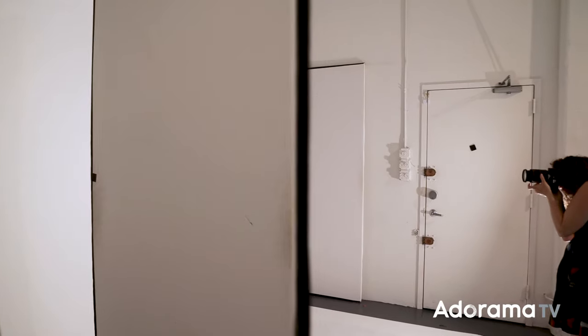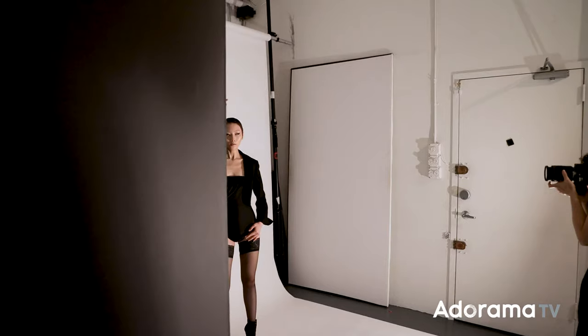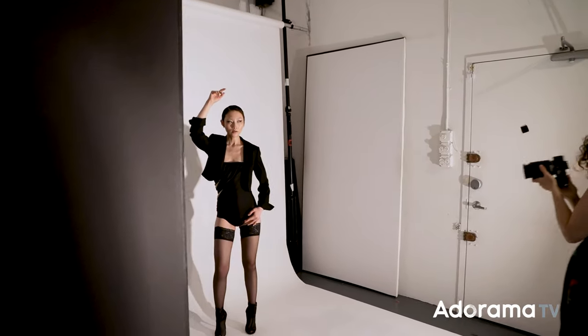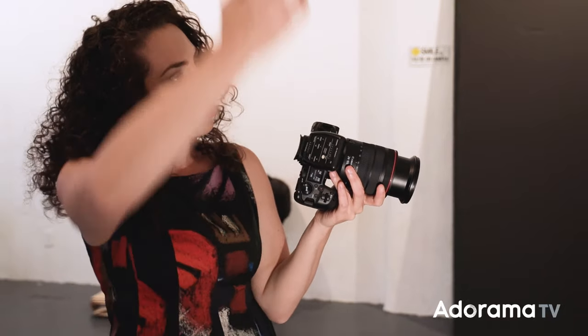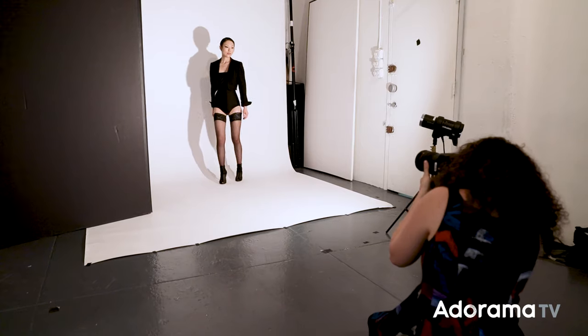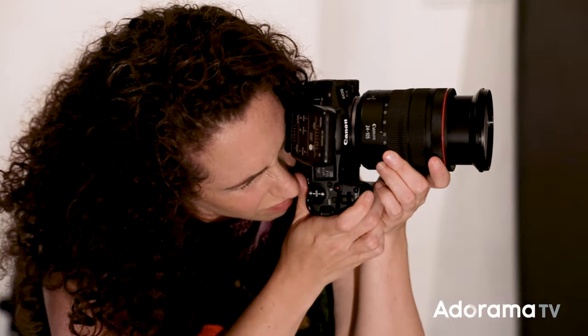I decided this shot was going to be high contrast black and white, so I added a black V-flat to the left-hand side of the frame because it made the shadow on the background even darker and richer — it's not necessary, but for my concept I thought it created a better result. The last ingredient for this shot to work is the model has to create interesting poses with her body to generate interesting shadows behind her. I also asked her to keep her chin down just a little bit and towards the light because it would be more flattering on the face.